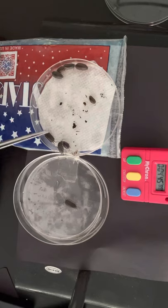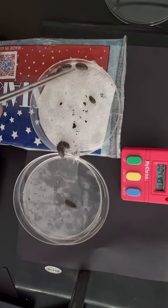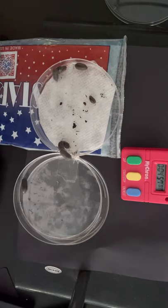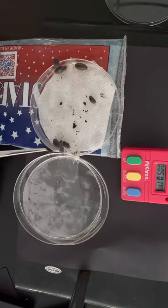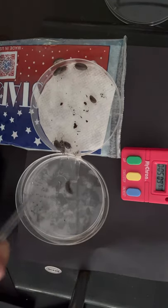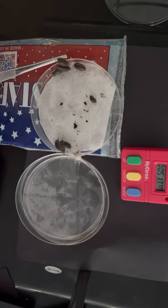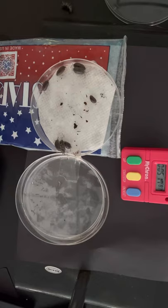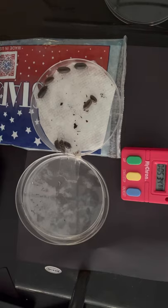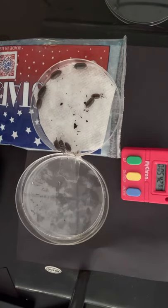After about five minutes, it looks like one, two, three, four, five, six, seven, eight, nine — almost everybody is over on the cooler side. One had escaped in the first minute. In the end, the isopods clearly prefer a cooler environment over a warmer environment.